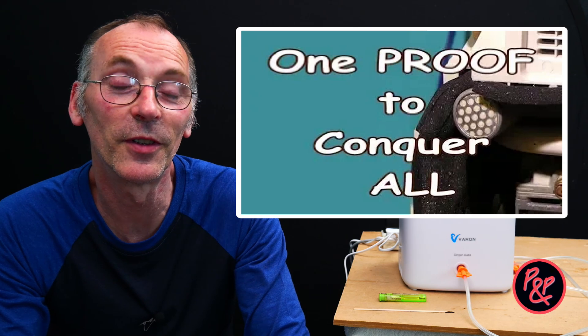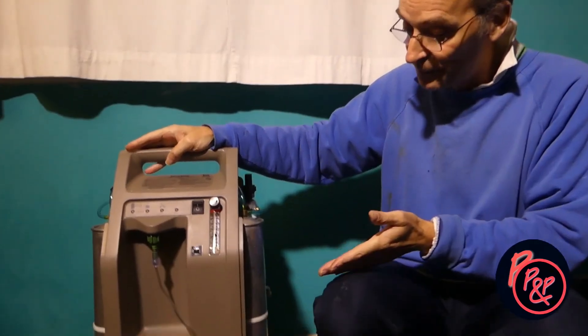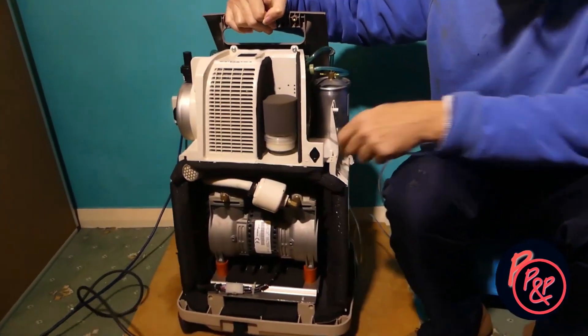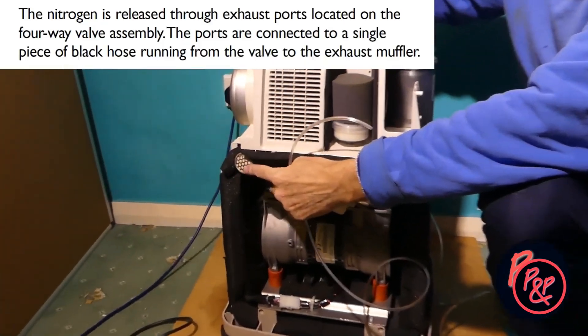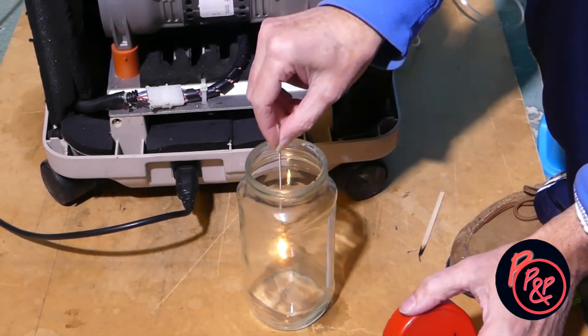Hi, my name is Pete from Pete and Pete's YouTube channel. Some time ago we uploaded a video entitled 'One Proof to Conquer All.' In that video we put forward the view that air does not have constituents like oxygen and nitrogen. We used an oxygen concentrator and established the machine does not separate air into oxygen and nitrogen. We could not find any nitrogen at all, and what we did find was the exhaust gas was oxygenated, as it relit a glowing splint.